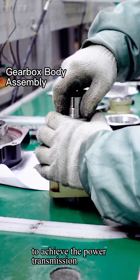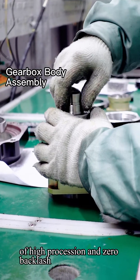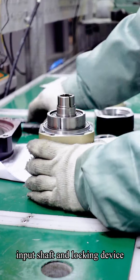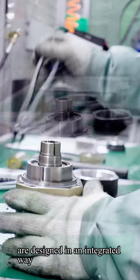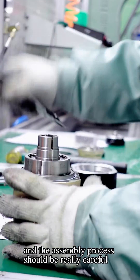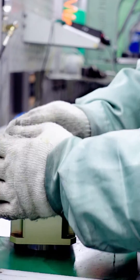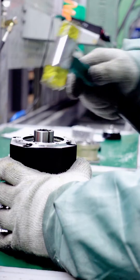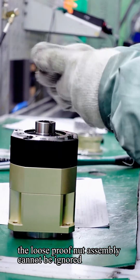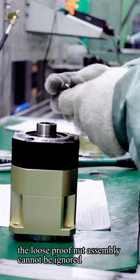To achieve power transmission of high precision and zero backlash, the input shaft and locking device are designed in an integrated way, and the assembly process should be really careful. Last but not least, to ensure high performance, the loose-proof nut assembly cannot be ignored.